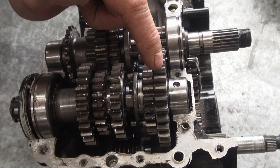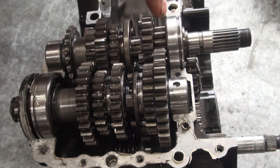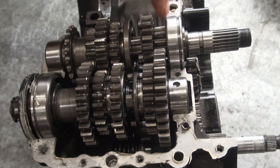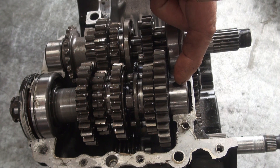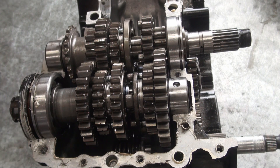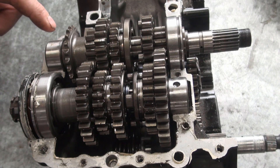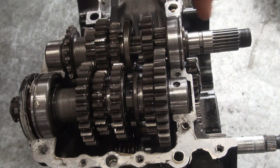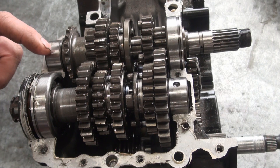I think this is first gear here — it's the largest gear in the transmission, and when combined with the smallest gear it makes the lowest ratio possible for this gear set. The problem is coming from this area here beside first gear. I've already had this shaft out and reinstalled it at least once or more, so I have a good idea what to expect.